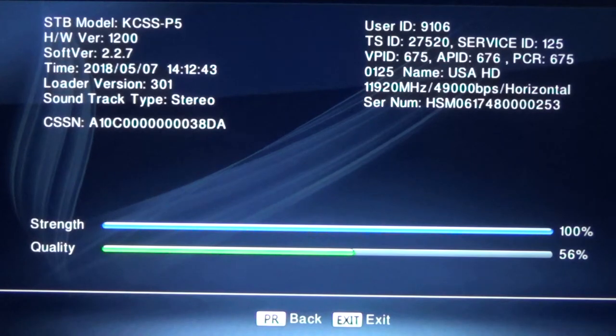And as you can see, the strength is 100% and the quality should be 60% minimum. I will leave a link telling you what this is good for. Hope you enjoyed this video and see you next time.